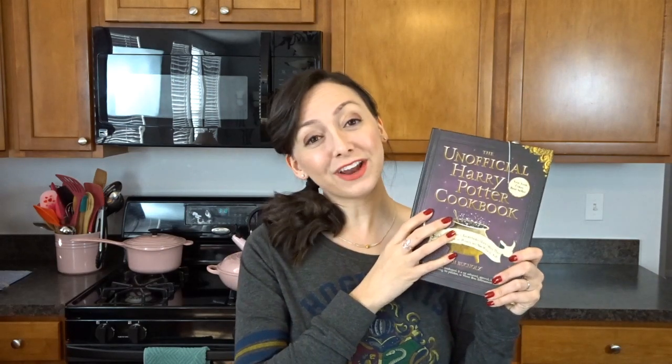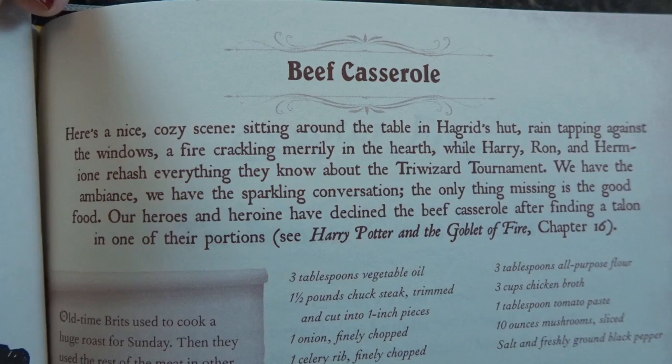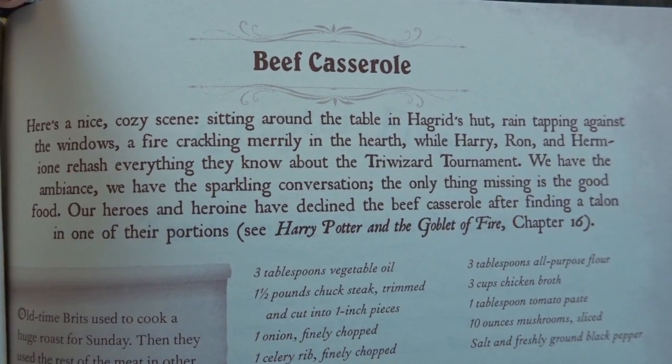I have here the unofficial Harry Potter cookbook that I just found online. Today we're going to be making a beef casserole recipe. One of the coolest parts about this book is that it tells you which Harry Potter book and which chapter each recipe is inspired from. For the beef casserole we're making today, it references Harry Potter and the Goblet of Fire, chapter 16.